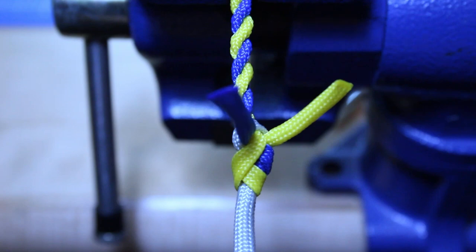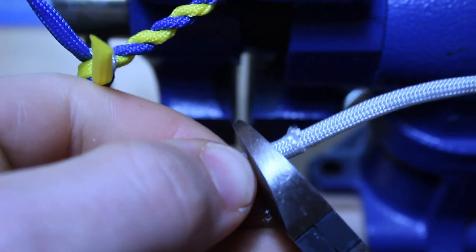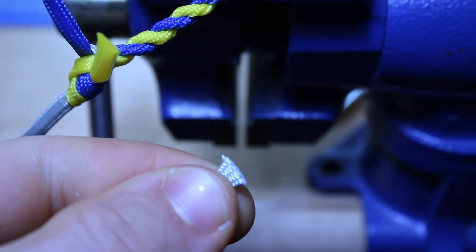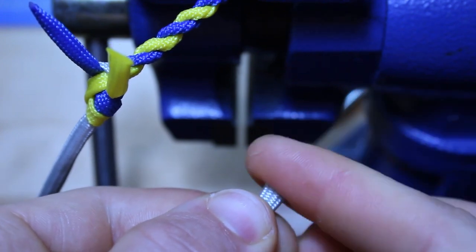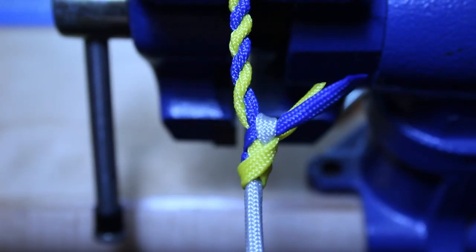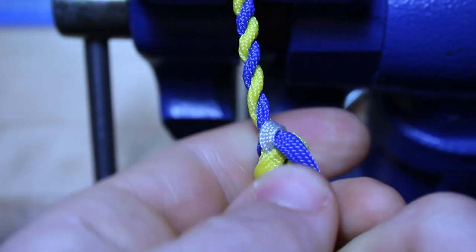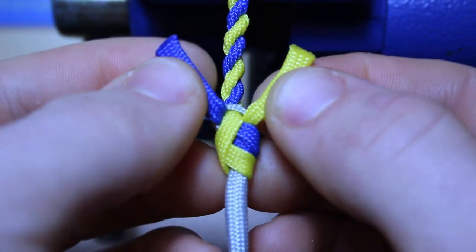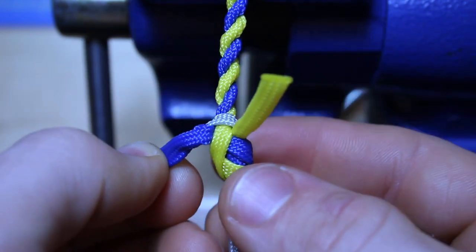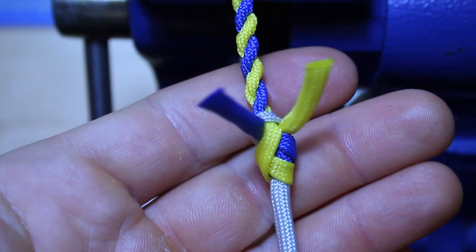Perfect. Now what I'm going to do is just pull this as tight as I can. And then I'm going to snip the end of my fall and singe that off, just like that. Now the purpose of these two little tabs here is for when you go to replace your fall — you have extra room to work, a little extra buffer for working room. That's pretty much why we have this. But there you go, that's how you tie a two-point fall hitch.